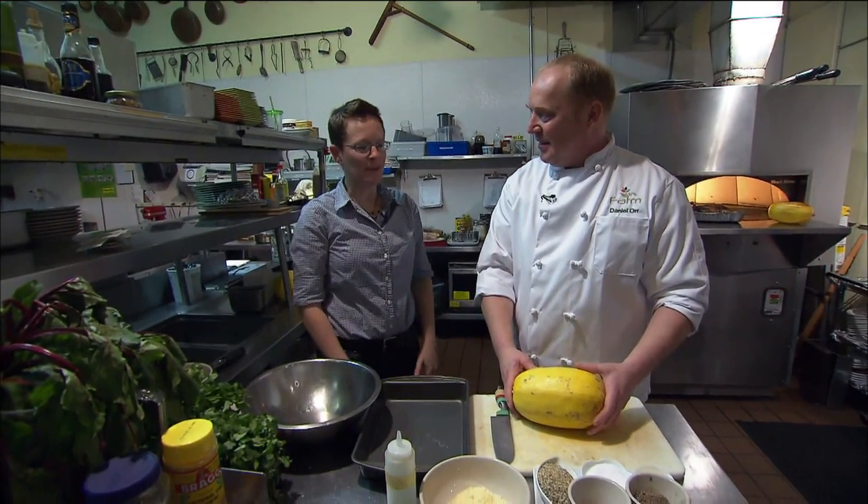We spoke with a bunch of our listeners and asked what foods they want us to cook with. Almost unanimously, people said squash — we need squash recipes. So it looks like that's what we're doing today.